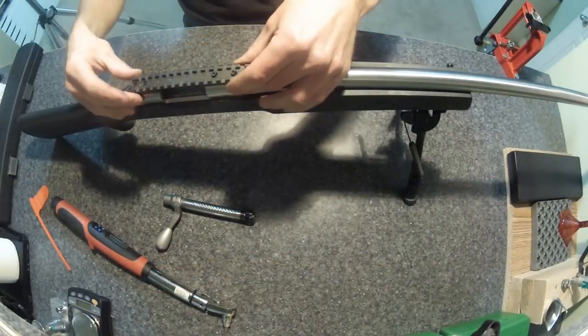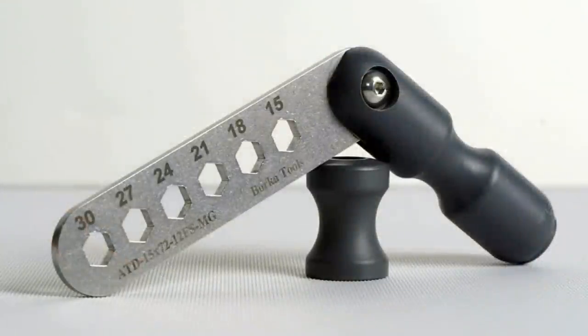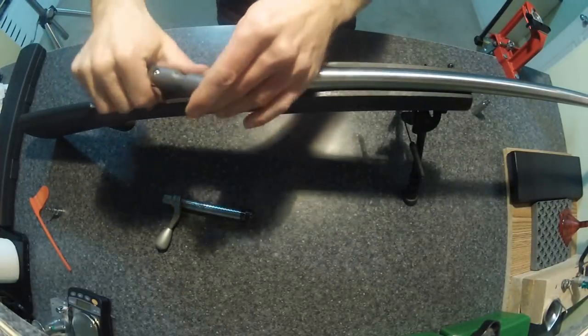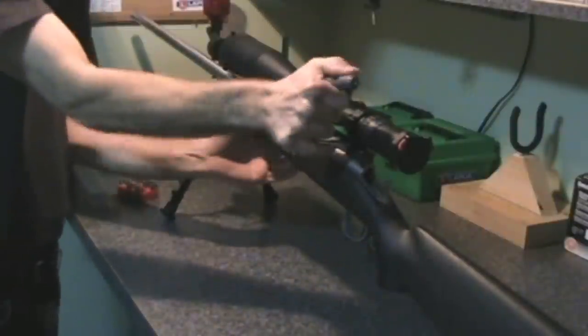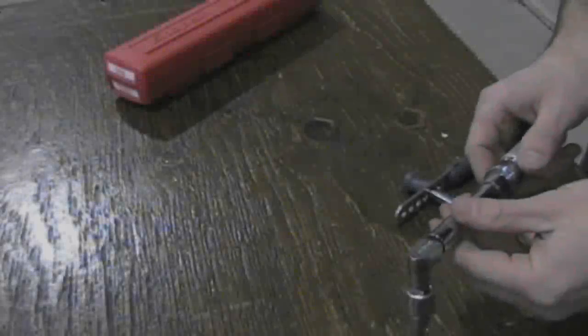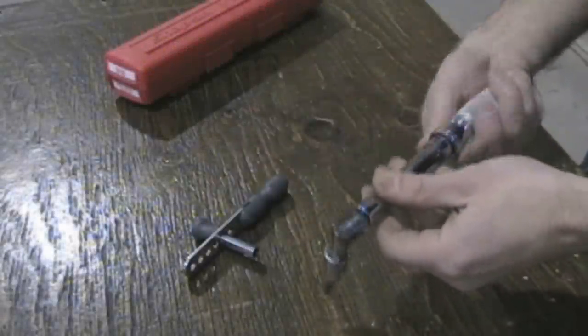However, calibrated torque wrenches are big and cumbersome and not practical for some of the finer work. A little gem I found on the internet is called the Borka Torque Tool. This little gadget is compact, lightweight, and covers all of the common torques you will need for your rifle. Due to its size and design, I was a little worried about the accuracy of the torque readings, so I tested it against two styles of Snap-on torque wrenches that had been recently calibrated.